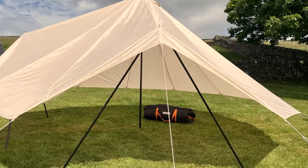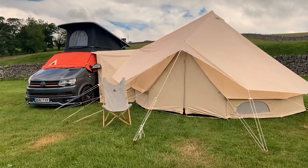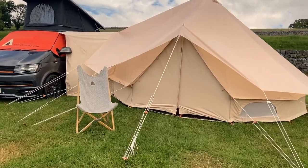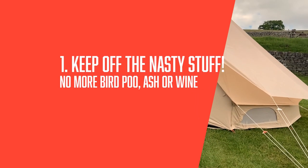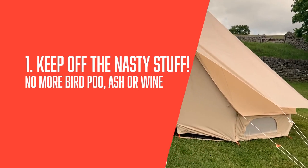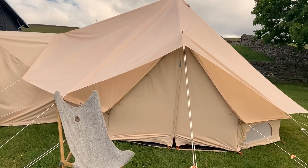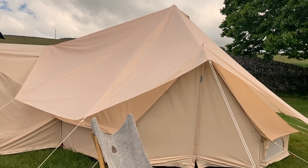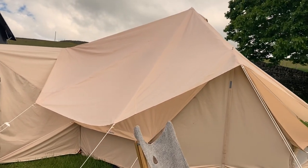So why on earth would I need one of these, I hear you ask? Well it's a valid question so let me explain the idea. Firstly it keeps all the crap off your Glorning, whether that be bird poo, tree sap, fire ash or a glass of red wine as we've recently discovered. The Glambrella will stop the dreaded prospect of it soaking into your beautiful pristine canvas.